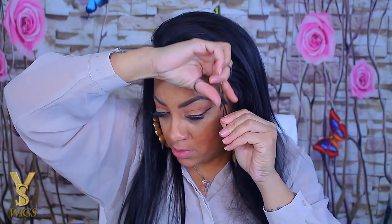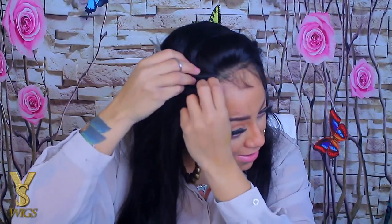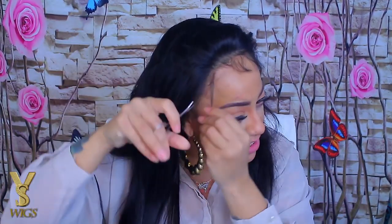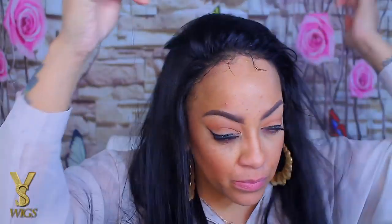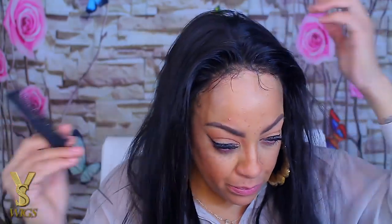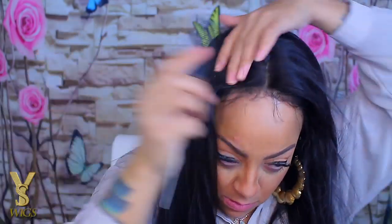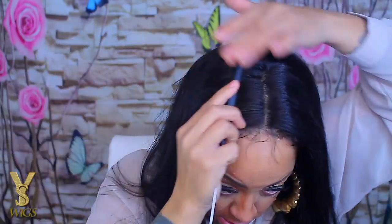I'm going to cut some of the baby hairs in the unit because I really don't like them too long. I'm not a huge fan of a lot of baby hairs or super long ones. To tame them I'll be applying some Herbal Essences mousse around the edges so I don't have to use a whole bunch of gel, though I will be using some gel — you'll see that in a minute.